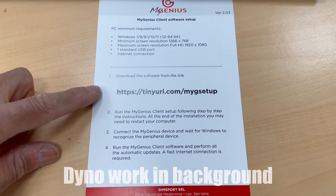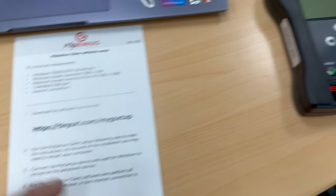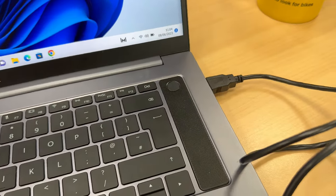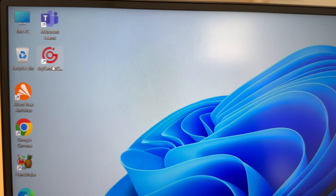Right, we've done step one, we've done step two. Now it's step three: connect the MyGenius device using the USB to the laptop and see what it says. USB is in — let's plug this thing in. I heard a little noise and a beep on the laptop. It then says you've got to launch the MyGenius software.